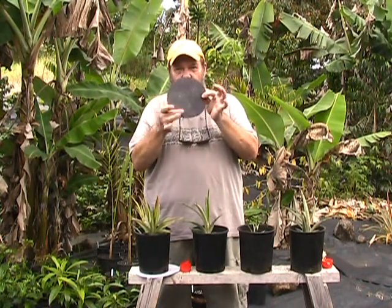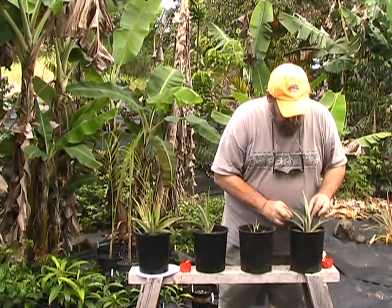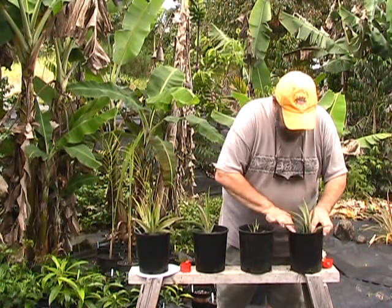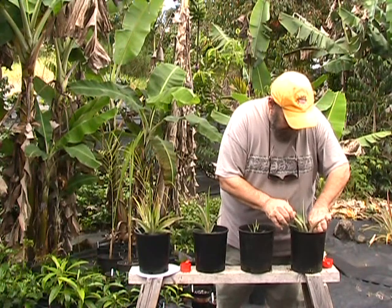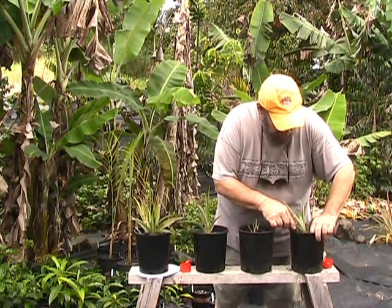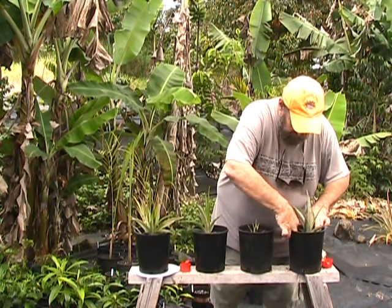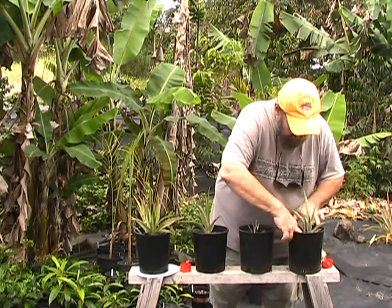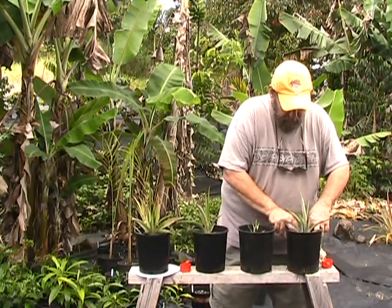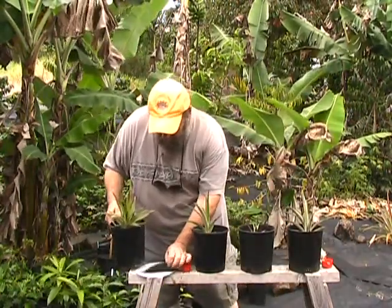I've got a seven-inch pre-cut weed block disc that came from a nursery supplier. I'm going to take this and slide it around the pineapple's spiky little leaves and stick it down inside the pot. This will allow me to pretty much leave these pineapples on their own for the next six months without having to worry about coming in here and weeding them or fertilizing them. This will take care of them pretty good if the disc is fitted down properly on top of the soil.